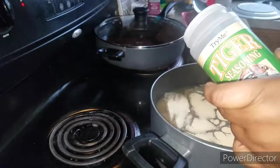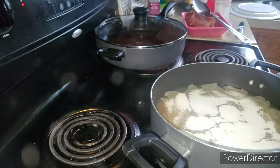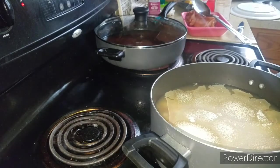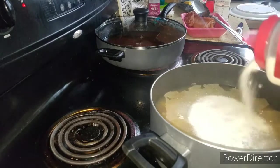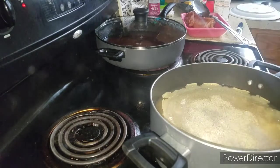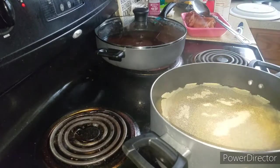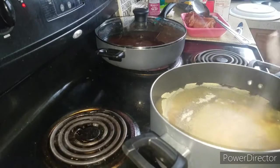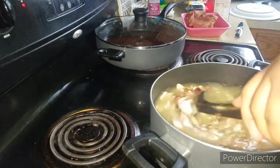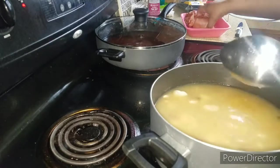This tiger seasoning, y'all, is amazing. It's bomb — I've been using it ever since I got it. Now I'm going to put a little bit of onion powder, pepper, garlic powder, and salt. Not too much salt because remember I have these ham hocks. I wanted to stir the seasoning in without the ham hocks in the way, so now I can drop them in.